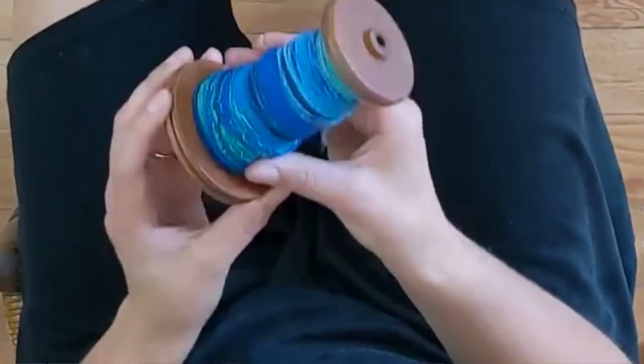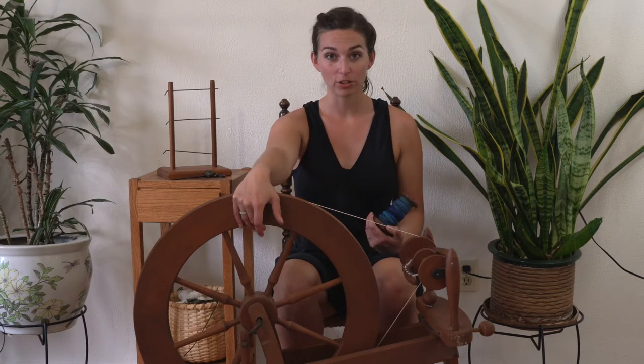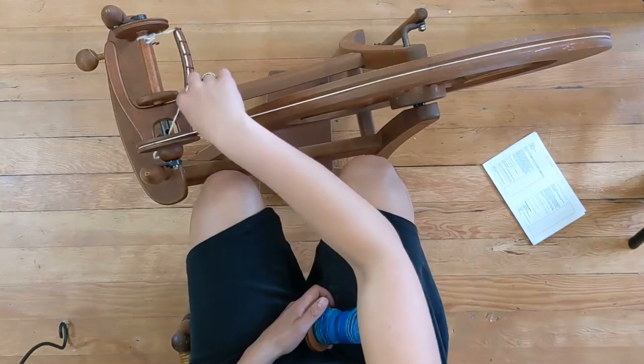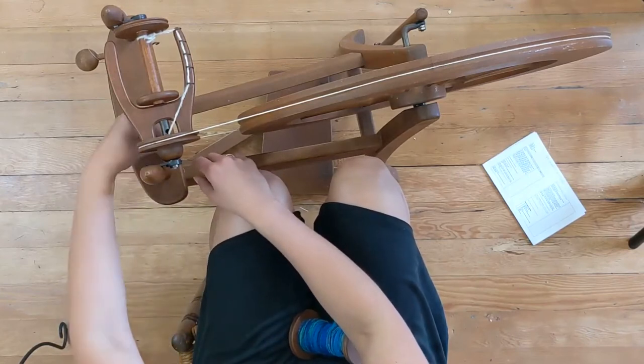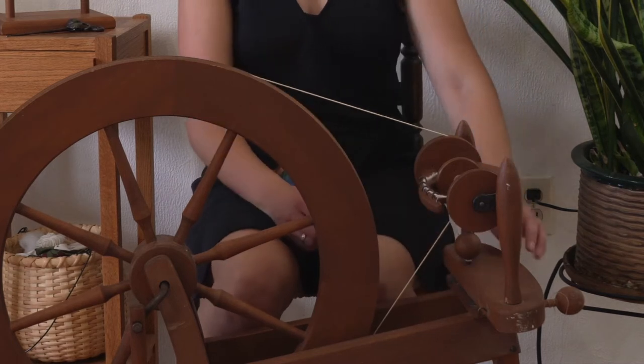For the three strand chain ply you will just need one bobbin of single spun yarn and an empty bobbin. To start out you need to spin your first bobbin full of fiber. I have this blue variegated yarn that I spun — this is actually an old bobbin, I spun it many years ago. I have my Ashford traditional loaded with a fresh bobbin and the leader yarn threaded through the hooks, through the orifice hole, and wrapped onto my mother of all knob, ready to go.